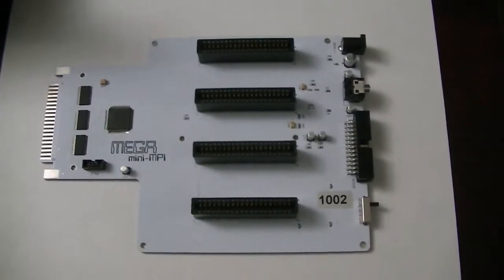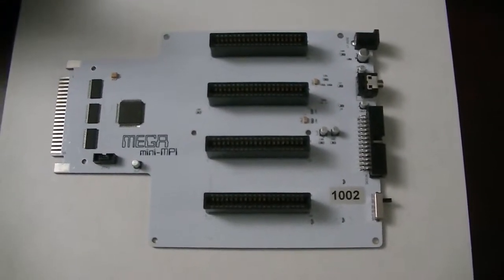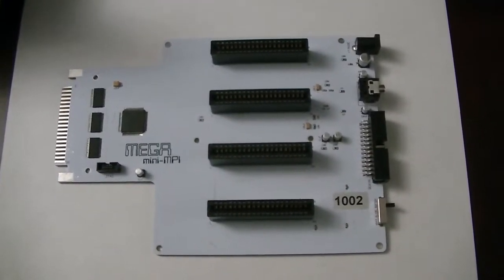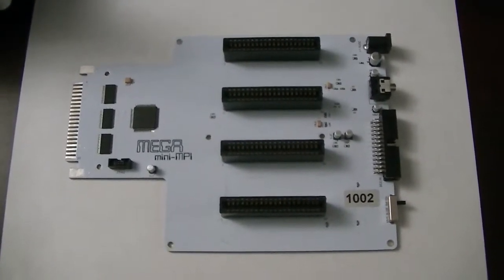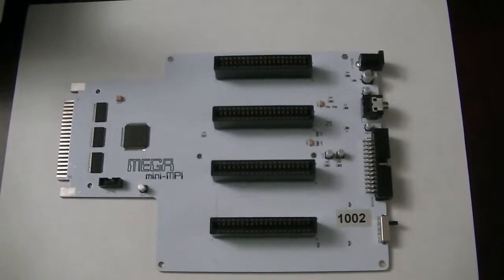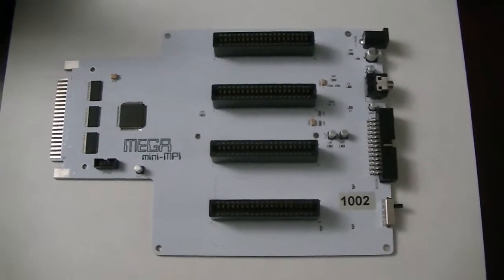This video is just a brief overview of the Mega Mini MPI, showing its different parts and basically what the whole thing is. This is a 4-slot MPI for the Color Computer line that has a few additional built-in features.